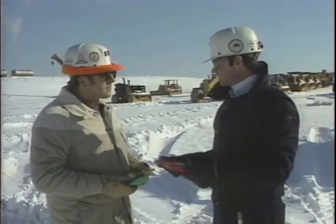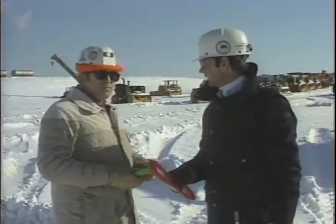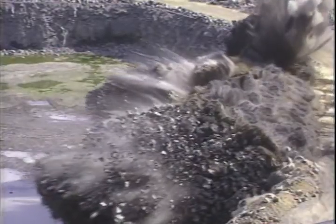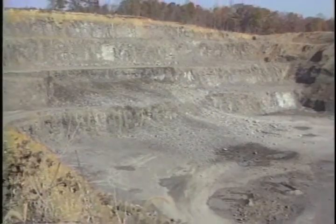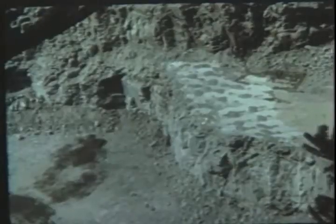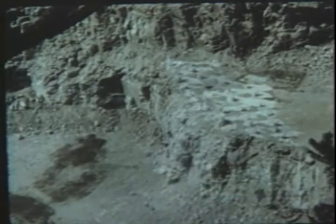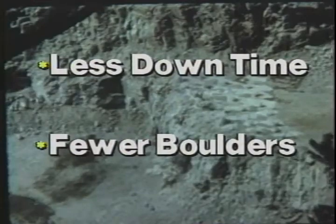What this means is that Blastmaster has been designed for you. We wanted to make your job safer, easier, and more productive. With years of proven performance in the field, Blastmaster has shown its reliability shot after shot. You can expect excellent fragmentation and more consistent results due to the system's repeatable progression of delay intervals throughout the shot. Also, there's no physical limitation on the number of holes fired due to system requirements. This means your blasting operations will experience less downtime and fewer boulders from back or in-breaks.